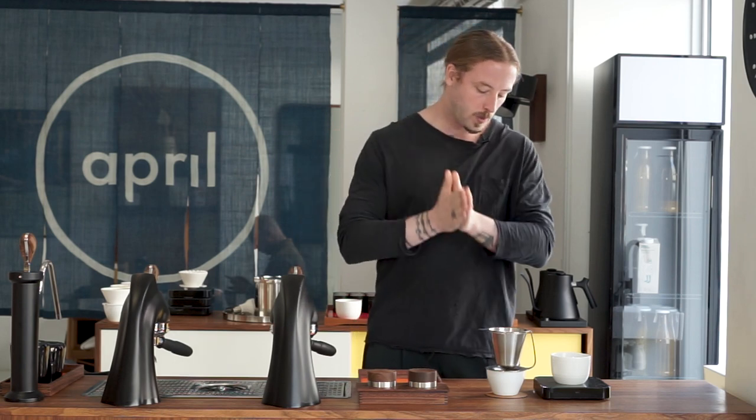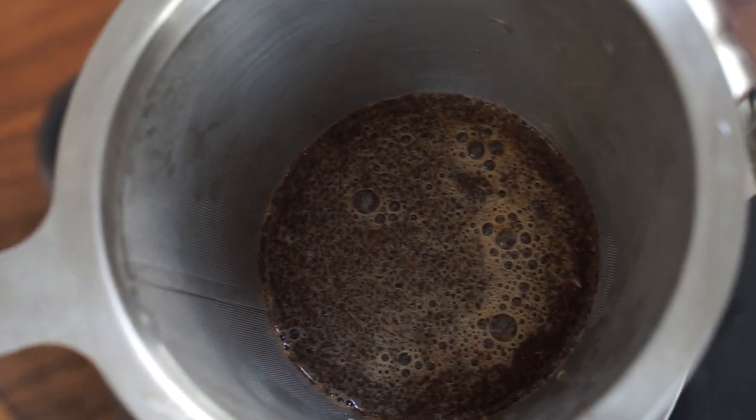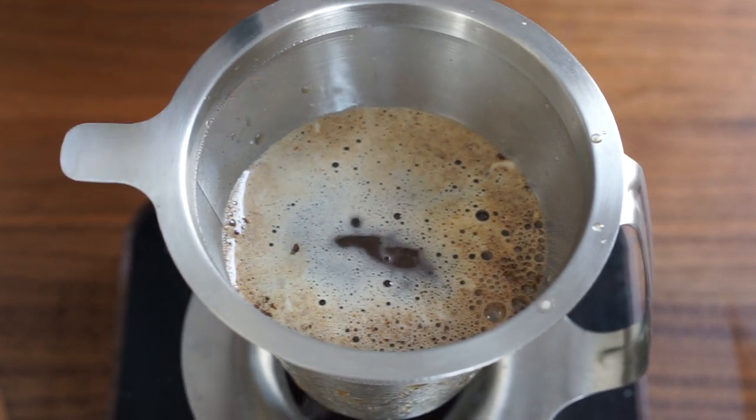Bottom line: we're having trouble getting a brew time faster than five or six minutes. At those TDS levels the coffee isn't coming out very tasty — it's just not very clean. Our second theory was that this brewer is more suitable for darker roasted coffee, so we tried our SP line here at April, which is darker than our normal stuff. There is a small difference in that the water goes through a bit faster, but we're still looking at brew times around five to six minutes without getting the results we want.